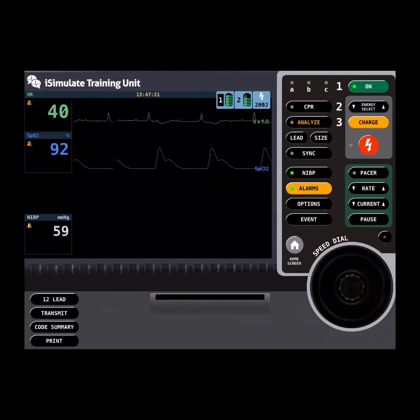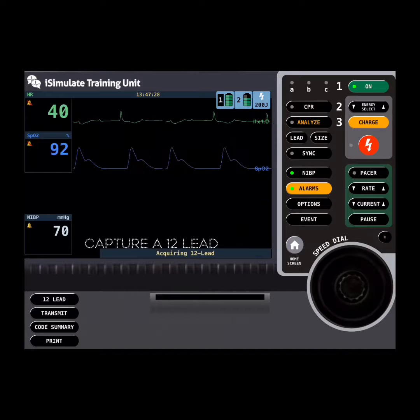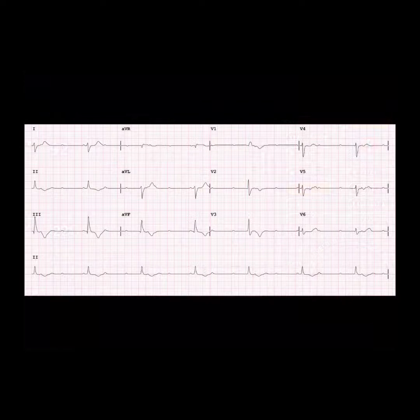They could see on the 3D ECG that the rate looked as though it could be a third degree block. And so they thought, okay, let's have a look at it on a 12-lead. You see the 12-lead comes up here and it's definitely showing a third degree conduction block.